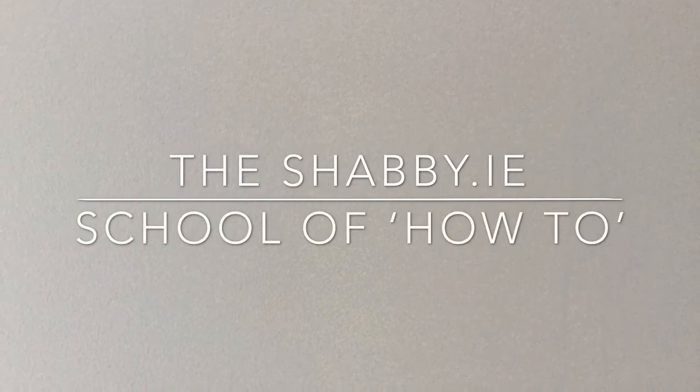Like and subscribe folks for more updates from the shabby.ie school of how-to. See you soon.